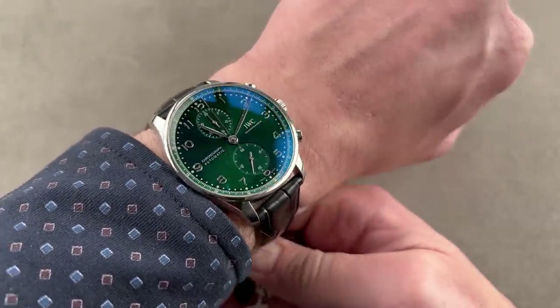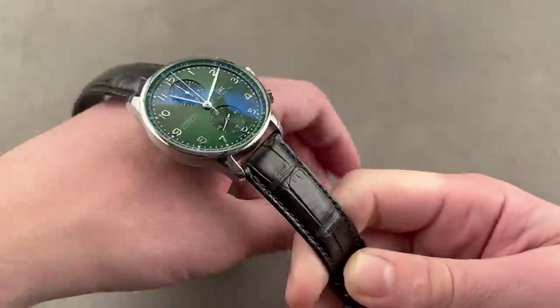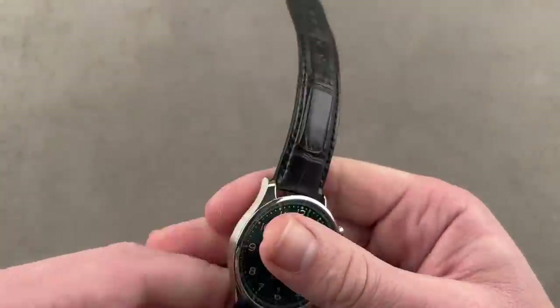The Portuguese chronograph, first introduced in the late 90s, is the most popular Portugieser model of all time — so if you buy this, you will be in good company. Now let's stick with the green dials but a different look — this time from Japan. We have the SBGJ251.